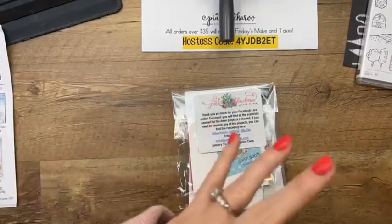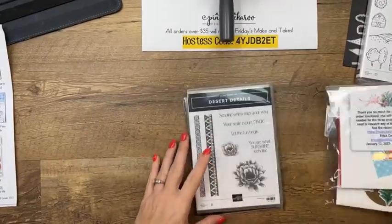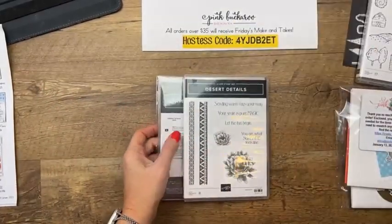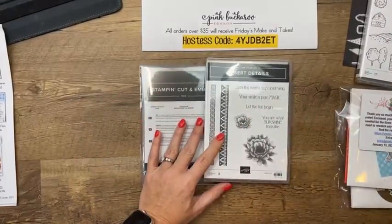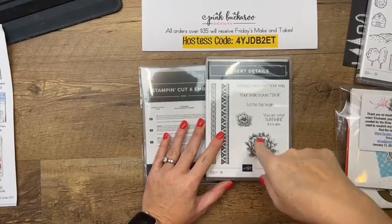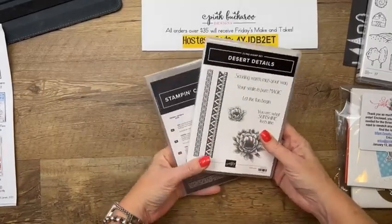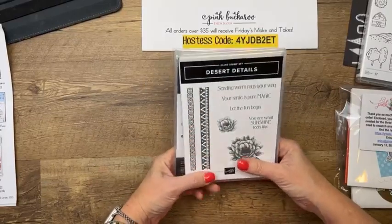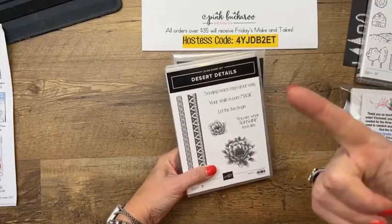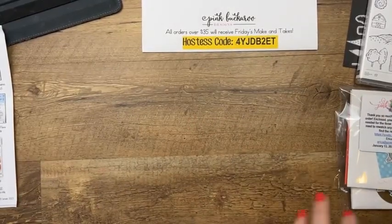I realized I've been forgetting to do door prizes since we came back from Christmas break — I apologize! I have a prize this week: the Desert Details bundle, which is a great bundle to go along with your Taco Fiesta stamp set. I'll be giving it away next week to somebody who shares the video — either on Facebook or on YouTube. Just make sure you let me know in the comments that you shared, and I will pick somebody at random next week.